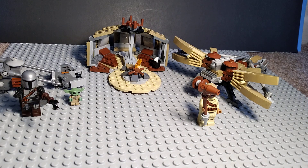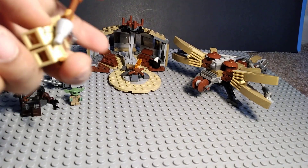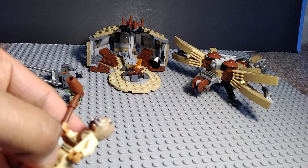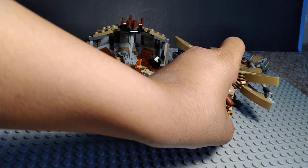You also get this Tusken Raider, and he has this like stick thing. I'm probably gonna use this on my Boba set pretty often, since you see him with it in the show.